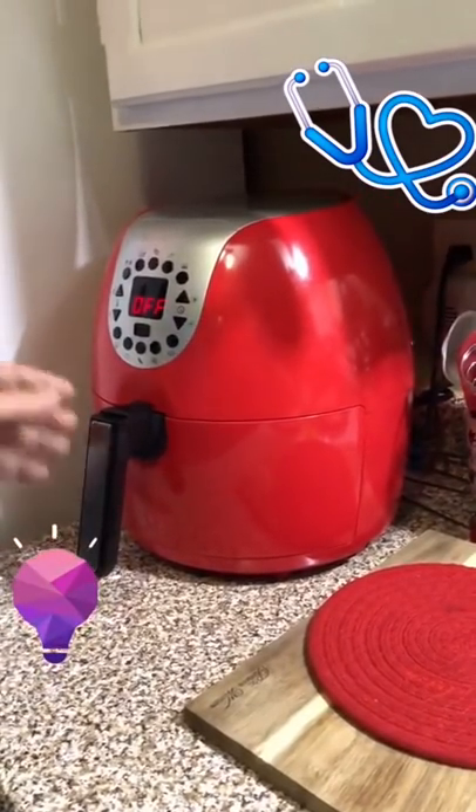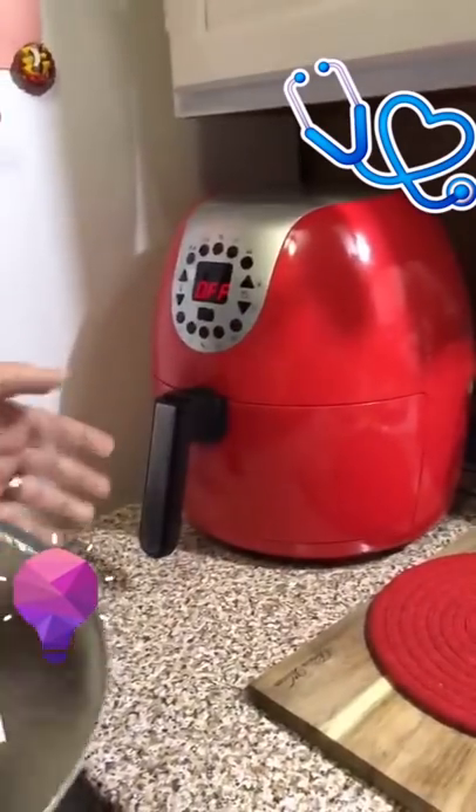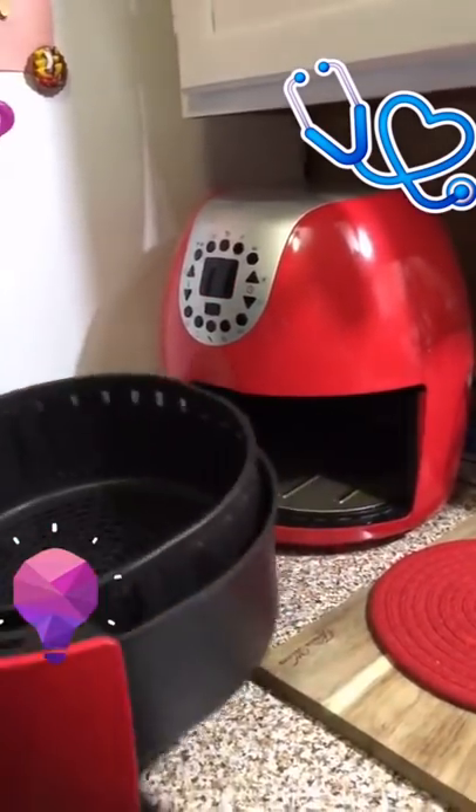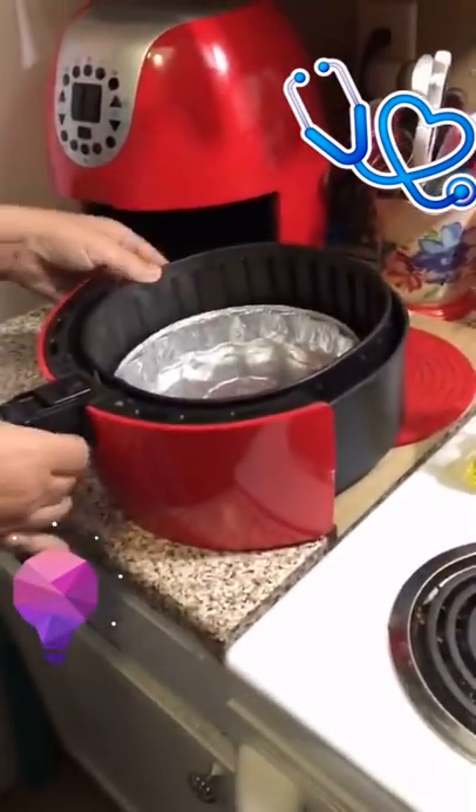If you have an air fryer, this is a hack that I use. I picked these up from the dollar store and I use them as my insert on my air fryer. They fit perfectly inside and are easy for cleanup.